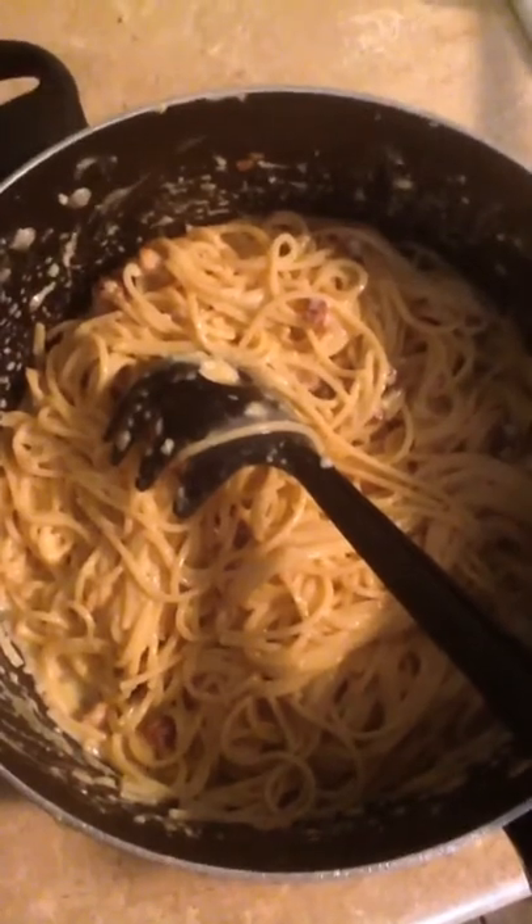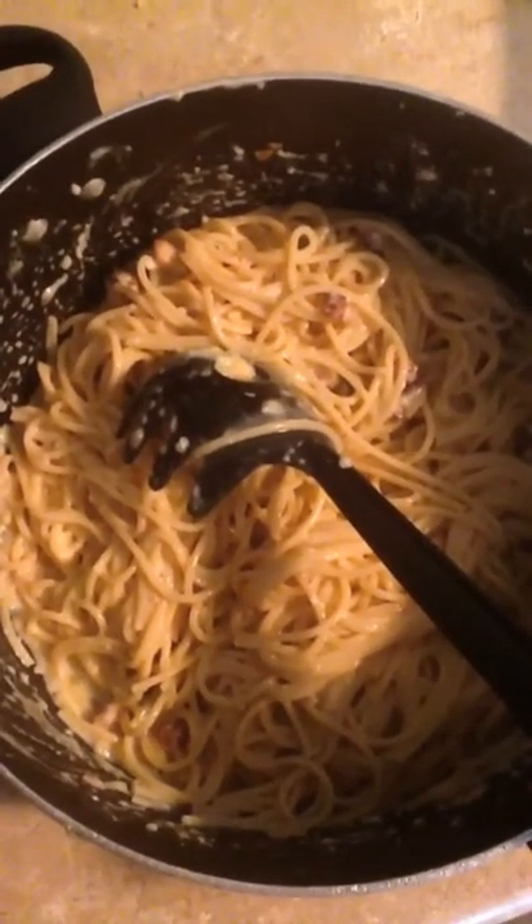Hey guys, I'm all done. I don't know if you can tell but it's kind of saucy now instead of being clumpy — see the sauce? And I'm done. Next I'll be making my lunch meal. I figured I could eat this one up for dinner.